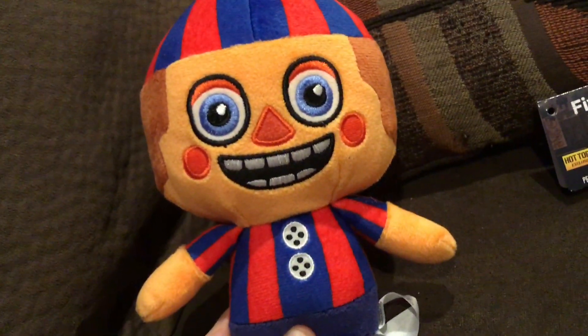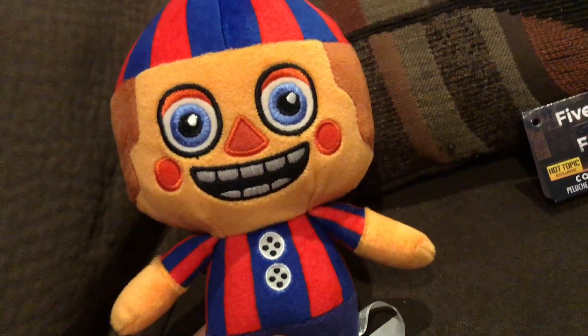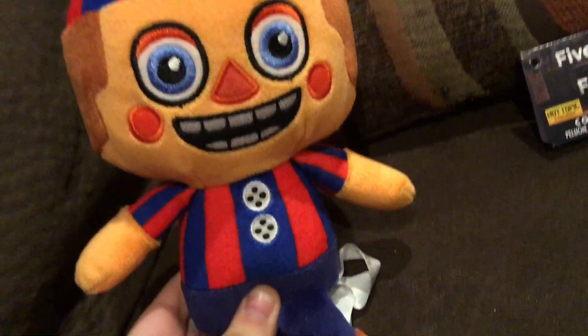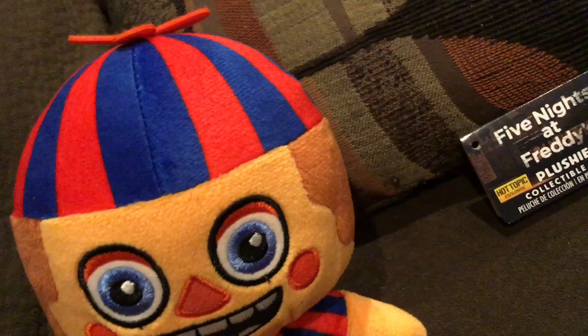Looking at the copyright info and materials — Balloon Boy's material is much better than the other Sister Location plushies like Funtime Freddy and Ballora. A lot of their stuff was printed, but the only things printed on Balloon Boy are the stripes on his hat and shirt.